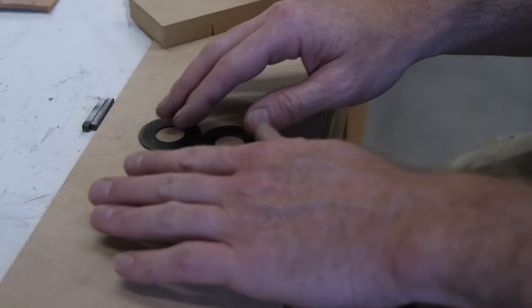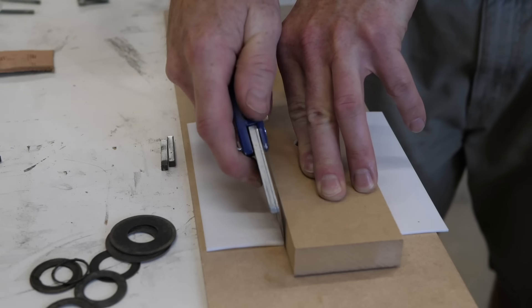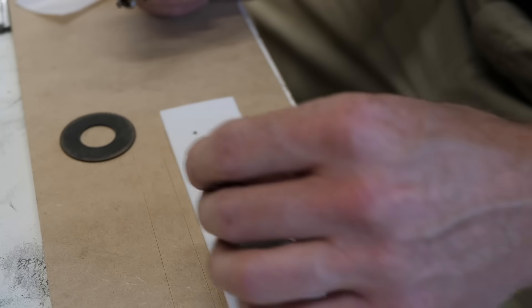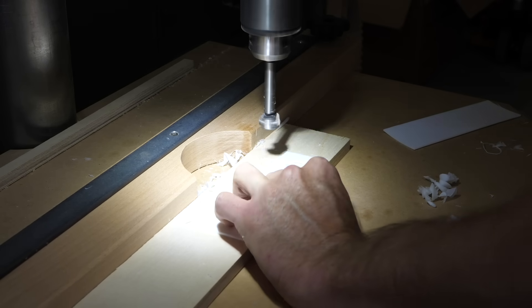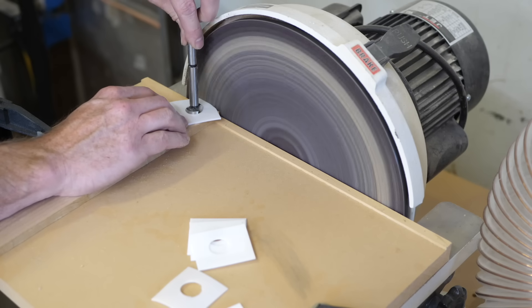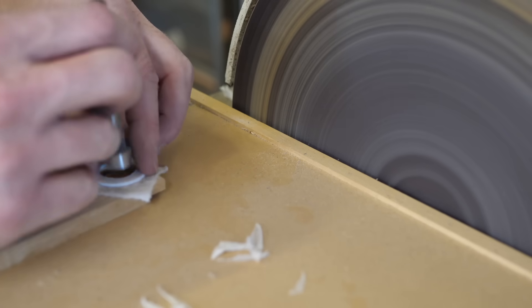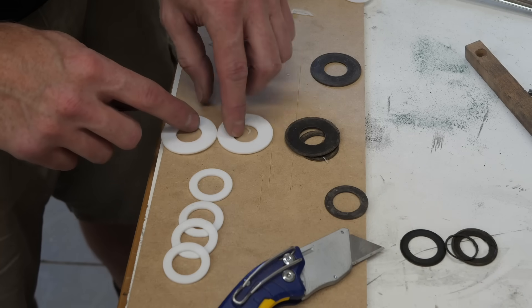Delta called these fiber washers, and of course they're no longer available. They're super important for smooth operation of tilt and blade height adjustment as they prevent metal-to-metal contact. I thought I could make my own washers from some 1/16th inch thick Teflon sheets, which is about the thickness of the fiber washers. After punching a hole, I used the same Forstner bit to help complete the outer diameter at the disc sander. These don't need to be machinist-perfect, so this worked good enough and was quick. After peeling off the leftovers, I had the six needed washers.